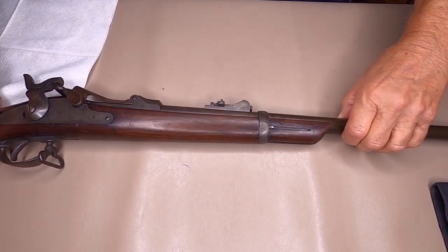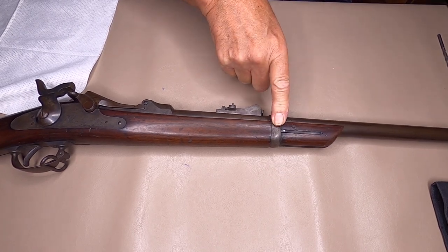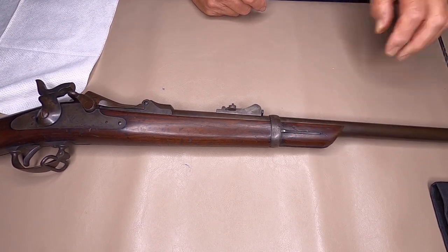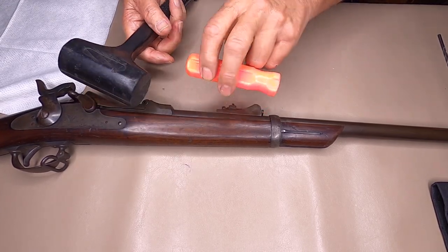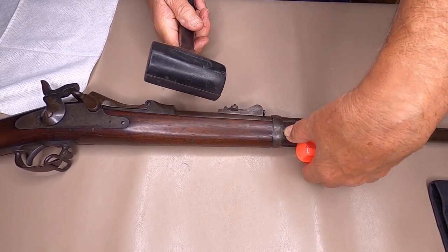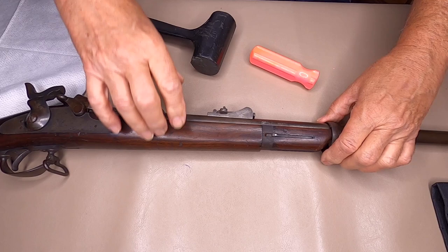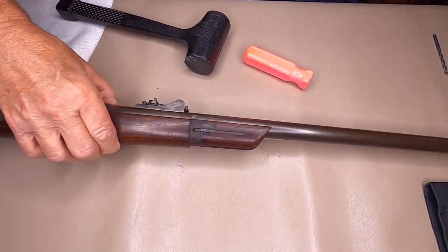You want to remove your barrel band. This one's only got one since it's been sporterized. You can see it's spring-loaded. Usually they'll tap off — it's got a little groove right here. I take an old screwdriver. Usually they'll tap right off. Remove that from your barrel.